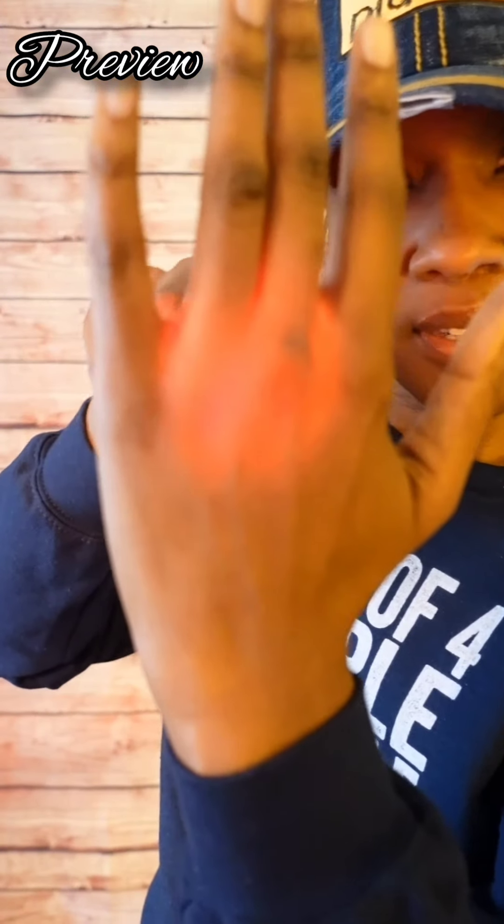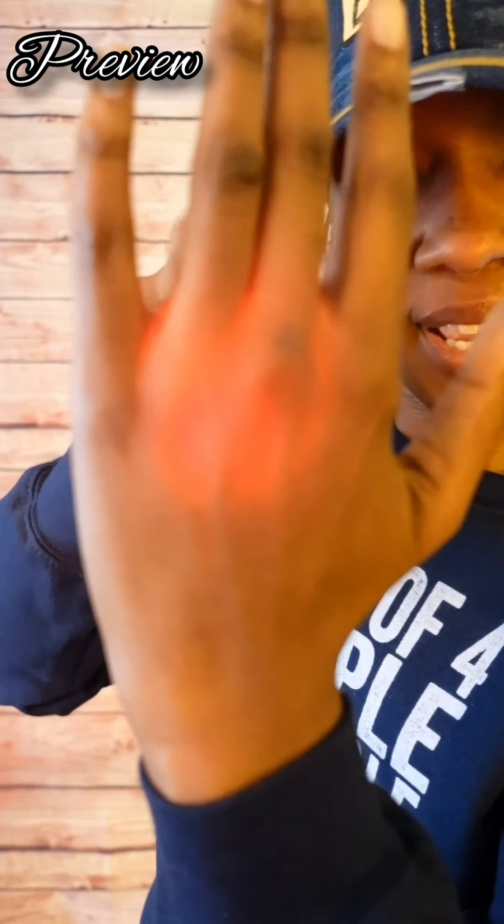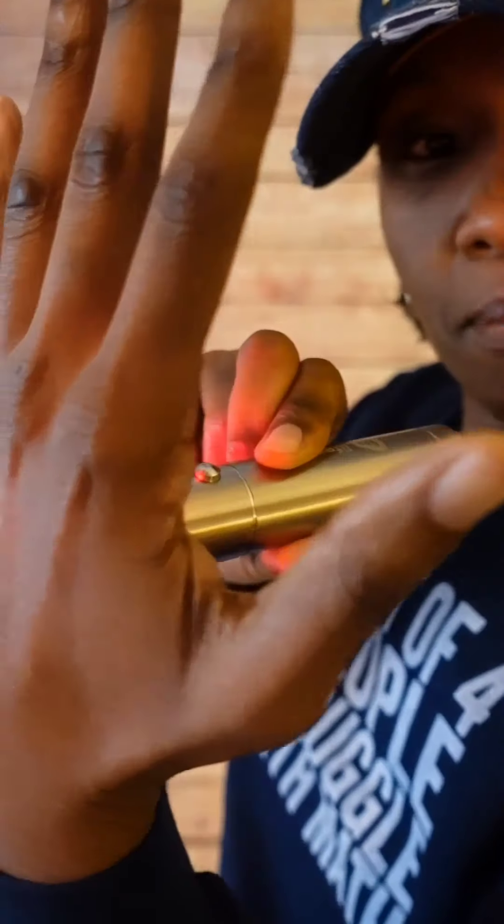As you can see, the near-infrared light goes right through my hand, and even in the middle part of my hand.